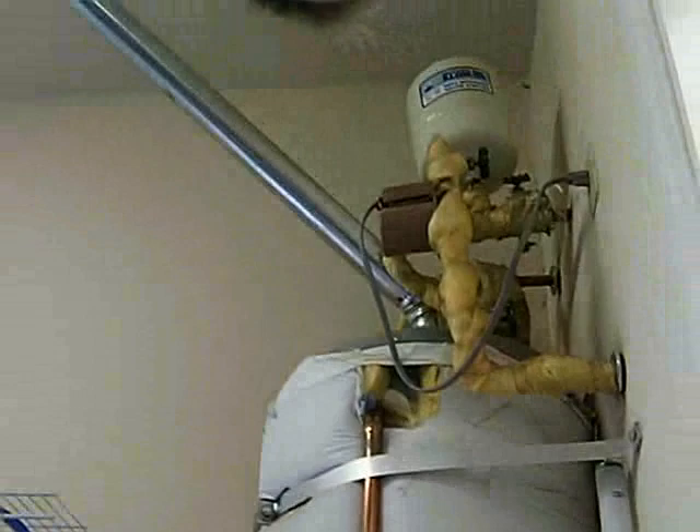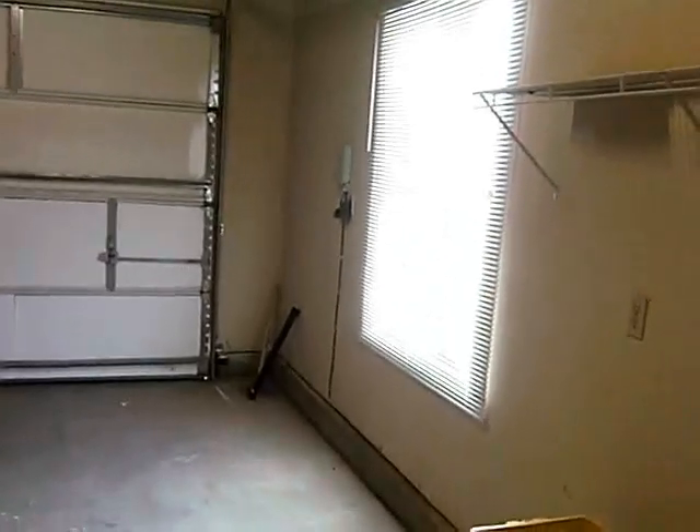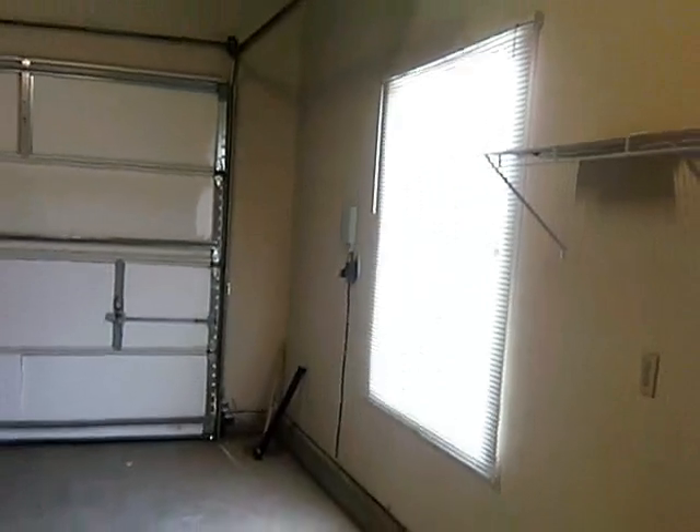Immediately to your right is the water heater — just a water heater — and I've got the recycling stuff over there. You'll notice, if you look over here, you've got a window on this part of the garage. I forgot to open this one, let me open it. This window looks into the patio that's in the front of the house.